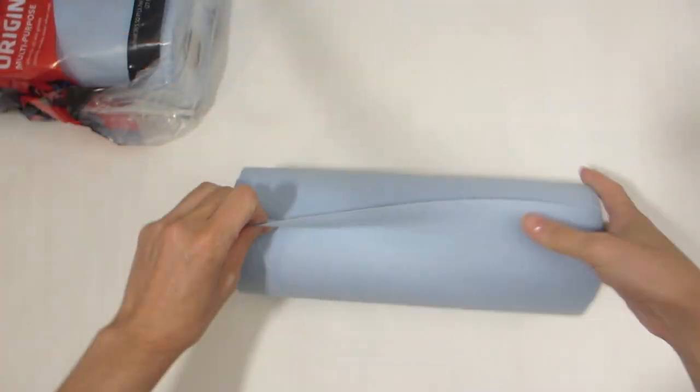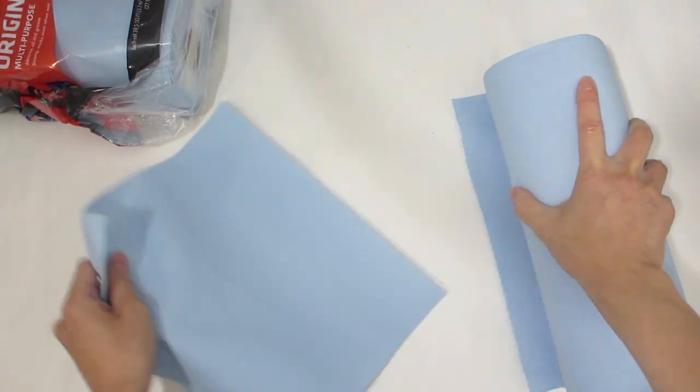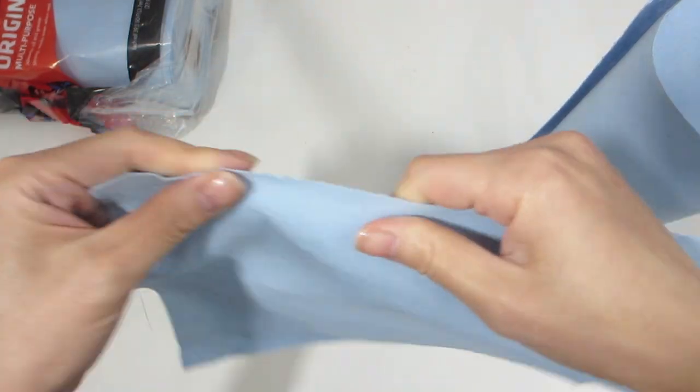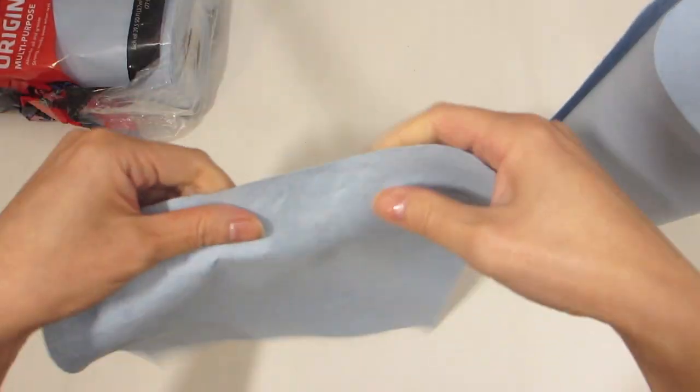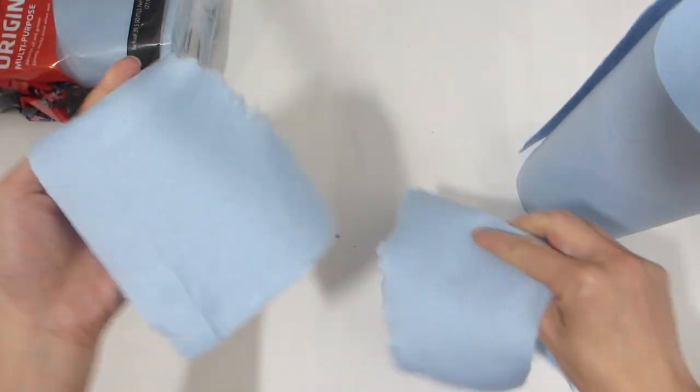Each towel measures 11 inches by 9.4 inches and you just find the perforation and tear one out. The towel is noticeably thicker than a regular paper towel.